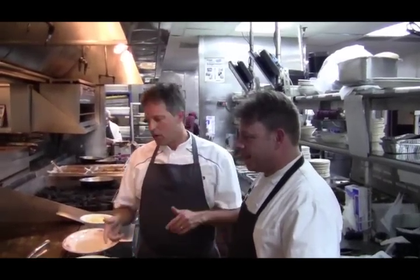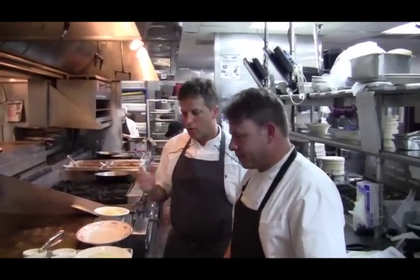Here we are back at you live — Maggiano's Little Italy Kitchen in North Park. Jeff Manning, Keith Burnell. We are going to show you how to make the perfect Chicken Romano with Angel Hair. Jeff, let's get started. What do we do with the chicken here?